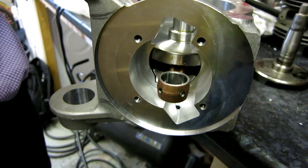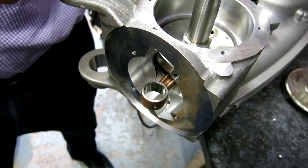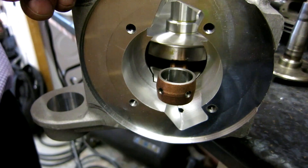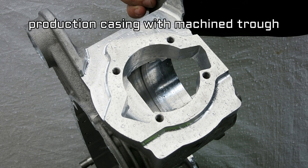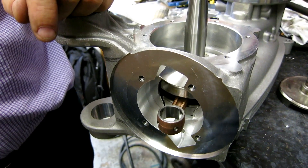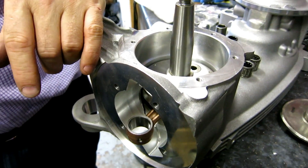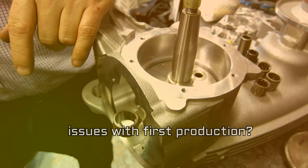Even though that is a 62, which technically is larger — because it's our own conrod, we've got the clearances right. On the production Intercontinental casings, we'll already machine in a trough around the back to allow for other people's cranks which are 62 or 64 and might stick out more. So we don't limit the use of the casing only to Gran Turismo products. The idea is that they're as universal for everything as we can possibly make them.